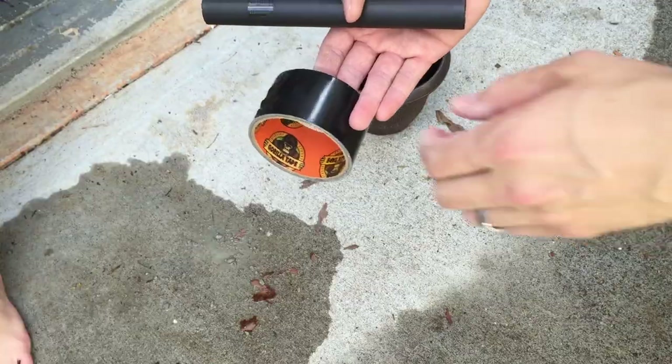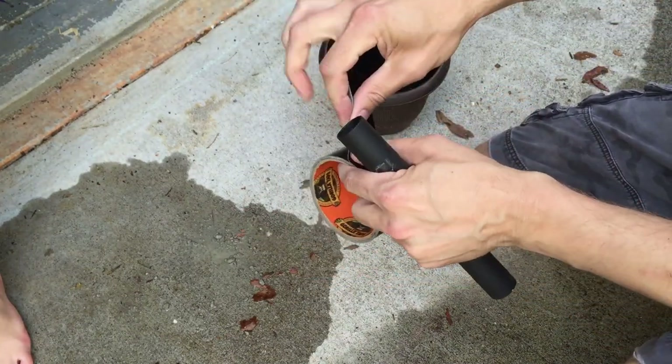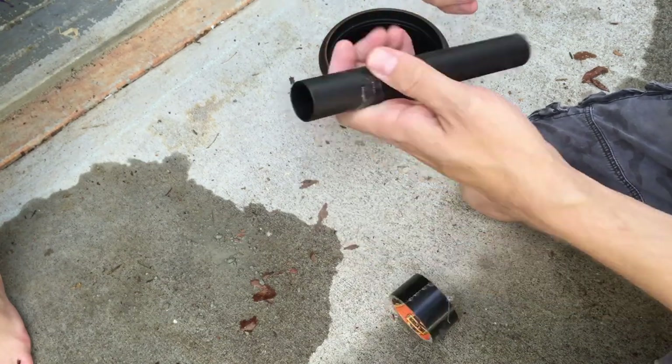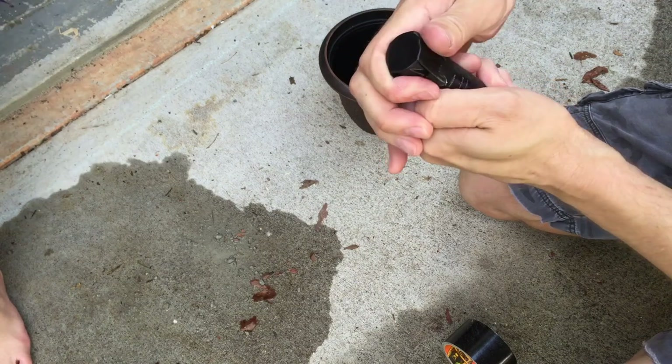Just make sure the tiki torch fits inside and then you're good to go. The first thing you want to do is put some tape on the bottom of each one of these little plastic pieces, and that's just to prevent water from seeping in once we pour the water over the concrete.